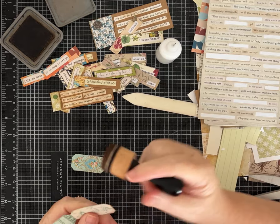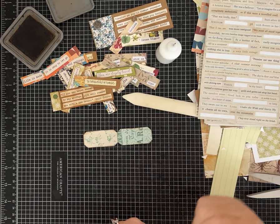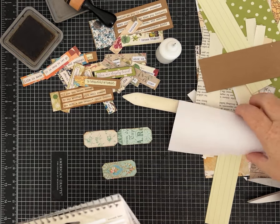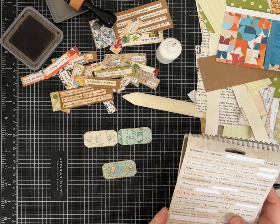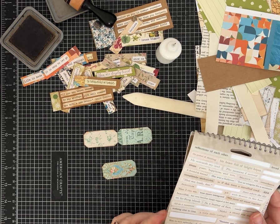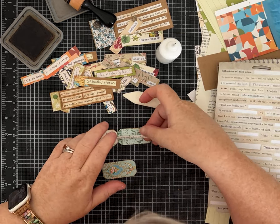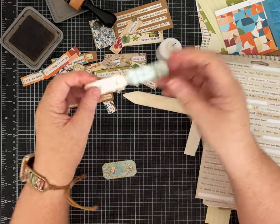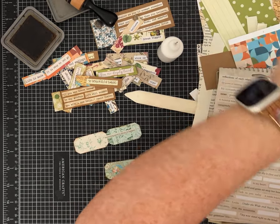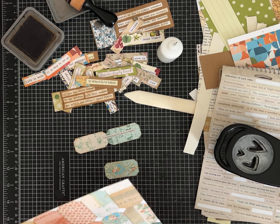If you guys decide to make some of these, let me know — I'd love to see what you make. Some of you tag me on Instagram or Facebook so I can see your work, and I'm all for it. One day I might host a little Facebook group where we can share projects, but I just don't know if I have it in me yet. How about 'something good is about to happen' — that sounds like something I would like! I'm going to have it cross over both of these because I think that's kind of fun.